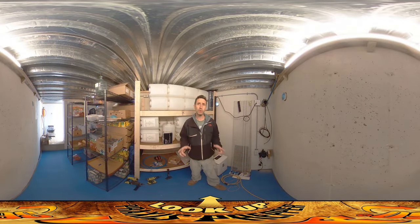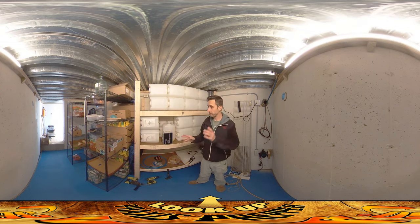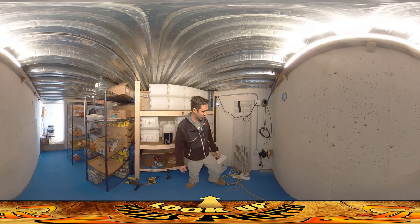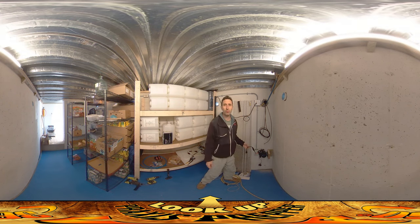Hey everybody, this is Praxis and we're getting really close to being able to do an actual live test where River and I, and possibly Amber, are going to stay overnight in this place to get a sense of how well it works. The last thing I had to put in place for that to happen is the air vent. I just attached this to the wall right here — it's a small four-inch vent fan made by Terra Bloom.